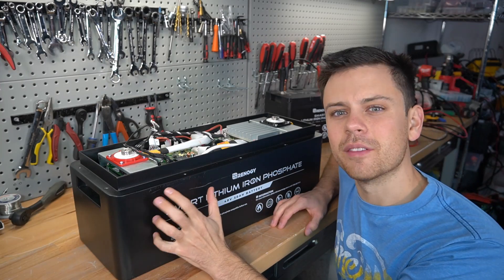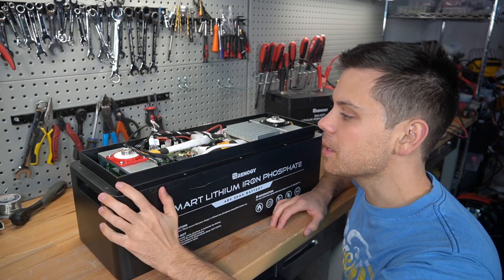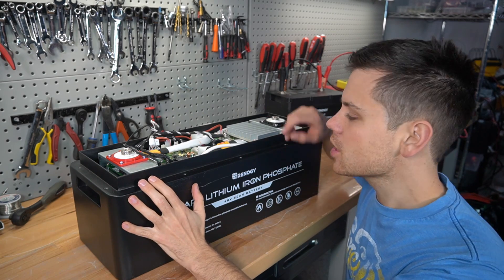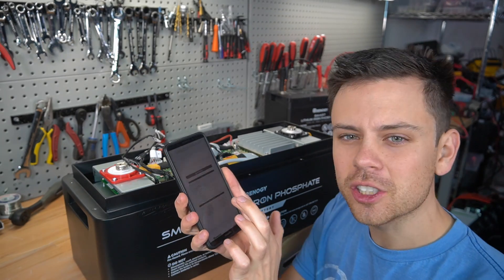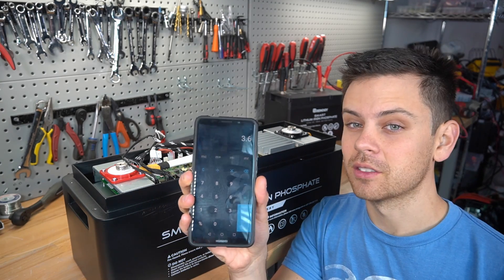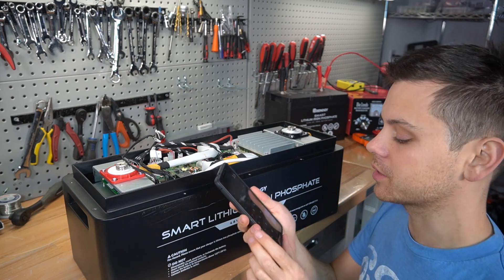Another observation that my viewers made is that there are only 15 resistors on the balance cables. And because there was a differential in voltage between the two packs, there's probably 15 cells. The highest recommended charging voltage is 54 volts, and if you divide that by 15, you get 3.6 volts, which is a very common upper limit voltage for each individual cell.